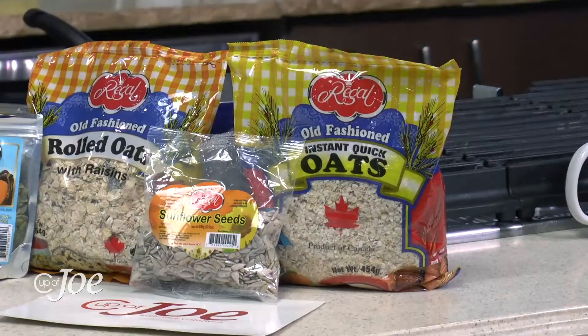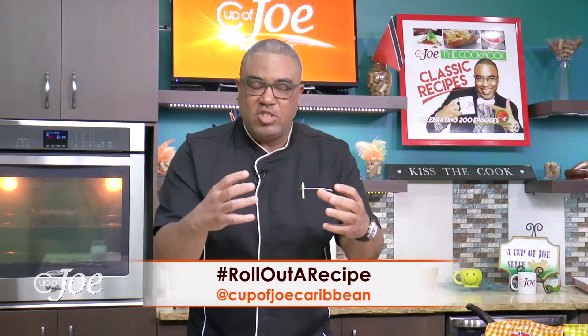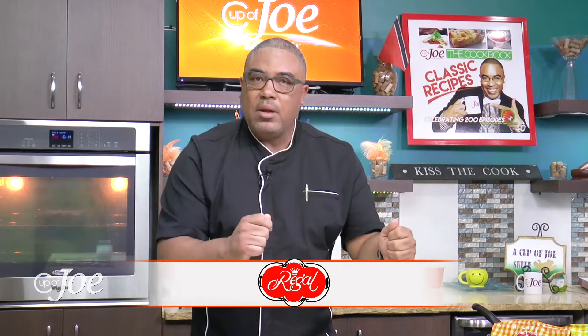This one is brought to you by the folks at Regal Products and I am using the Regal Oats today. The Oats Ready is a lovely substitute. If you're doing meatballs or meatloaf or any type of meat dish and you want to keep it healthy — I'm keeping a kind of healthy theme today — you replace breadcrumbs with some Regal Oats. I'm using the Instant Oats here. Let me show you how easy it is to do.